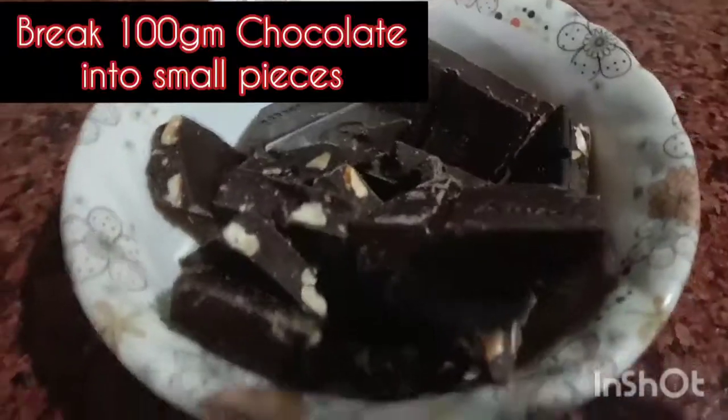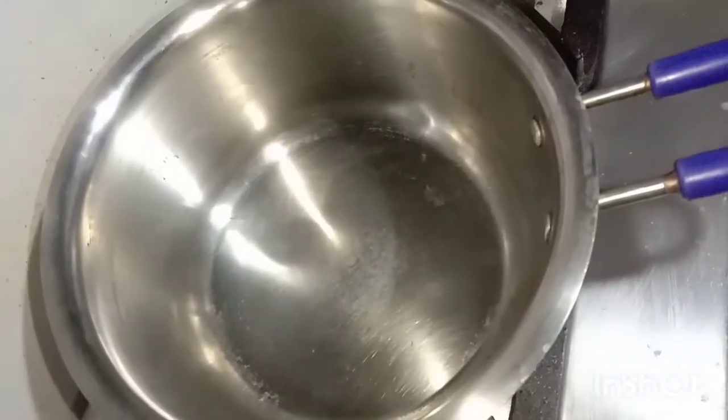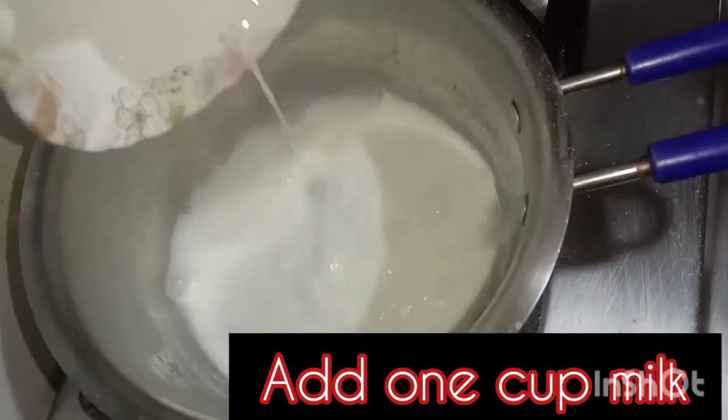I have made chocolate pieces and put them in a pan. I will add 1 cup of milk. After that, I will add the chocolate.